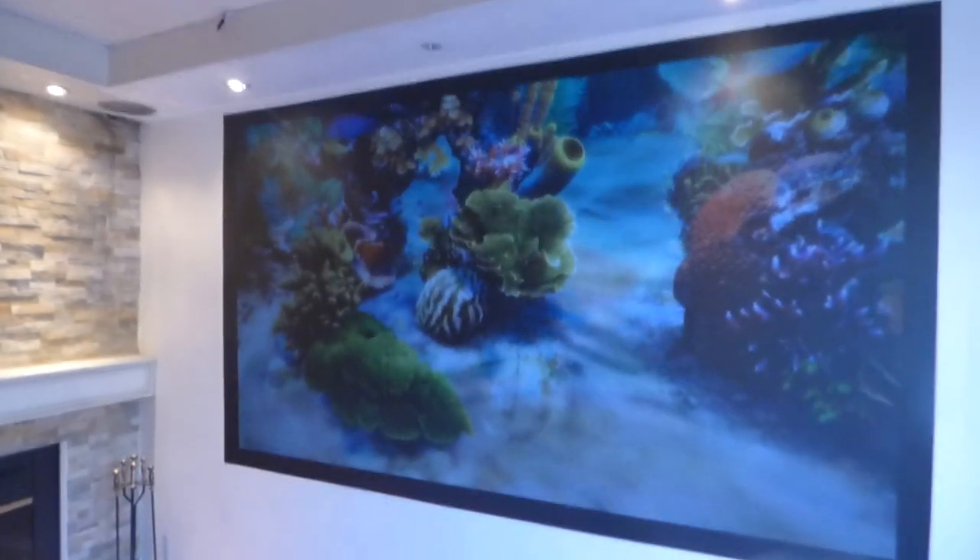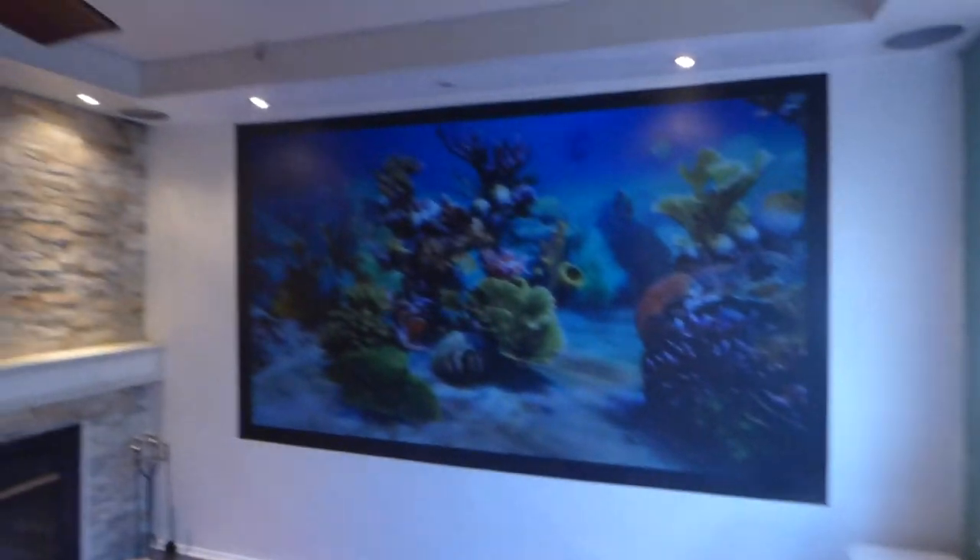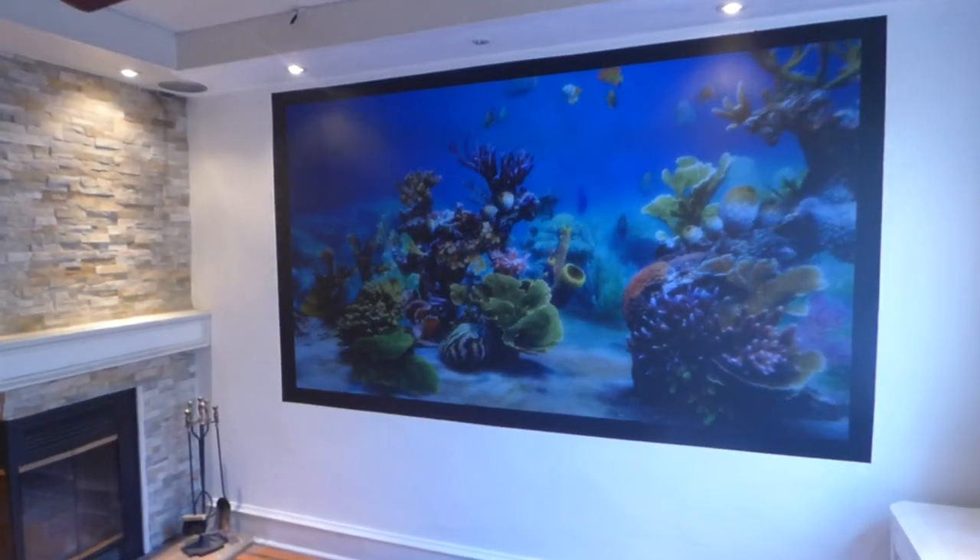Let me throw my overheads on real quick. I just have the window open and the overhead lights on, and the screen looks absolutely incredible.